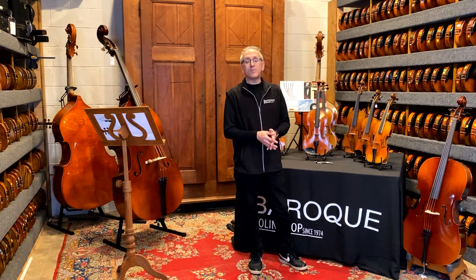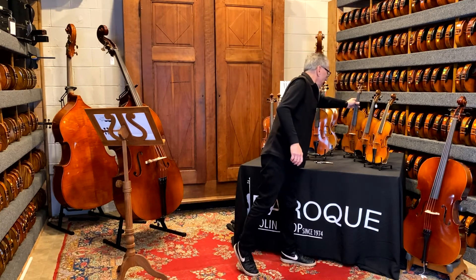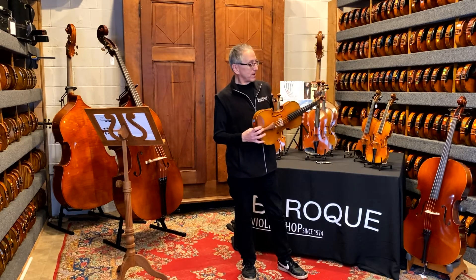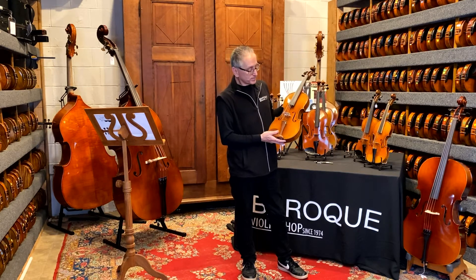Another newer item that we've been carrying the past couple years are our five-string instruments. This is a great teaching tool. If I would have known that it existed I probably would have gotten one myself, but this is a five-string viola.